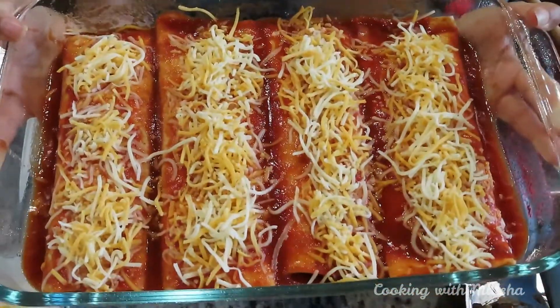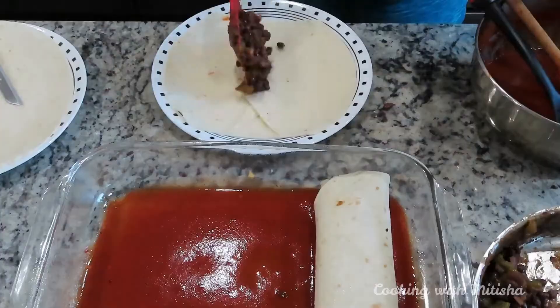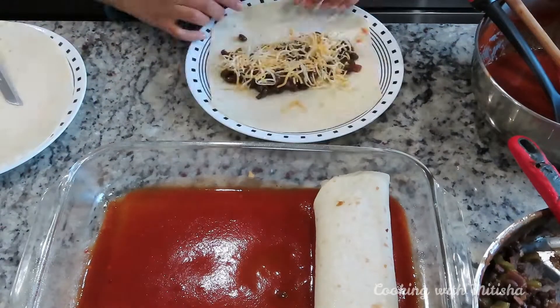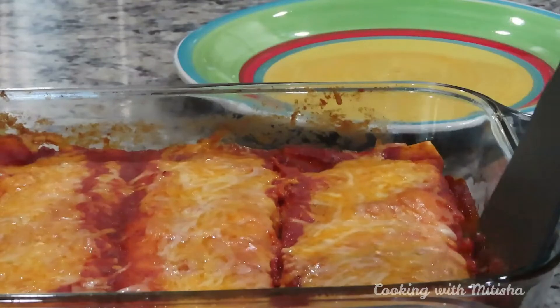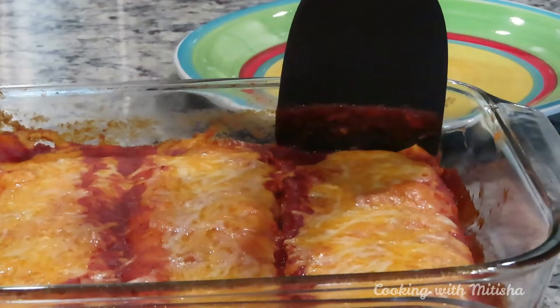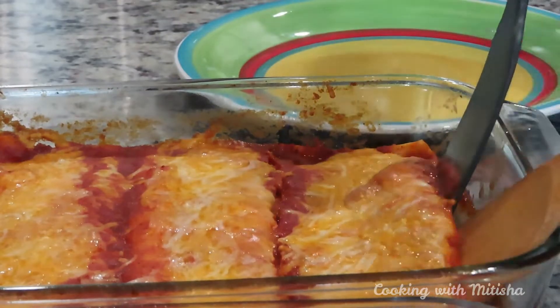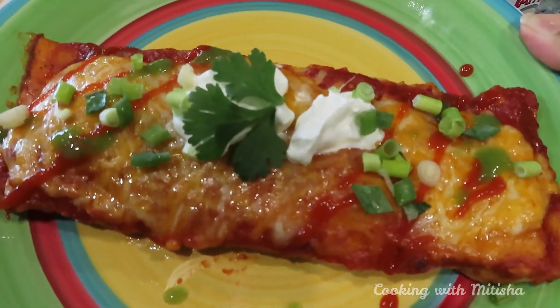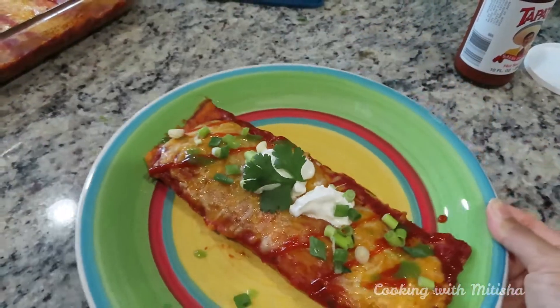Hello, welcome back to my channel. Today's video is how to make an easy enchiladas recipe — this is my version of making easy enchiladas, so keep on watching. I'm going to share tips and tricks to make this recipe really easy.